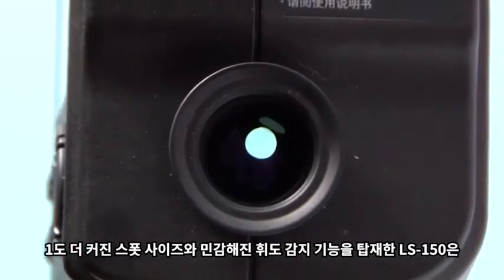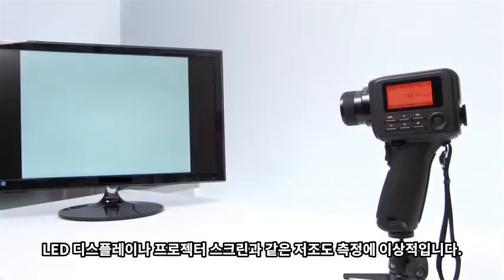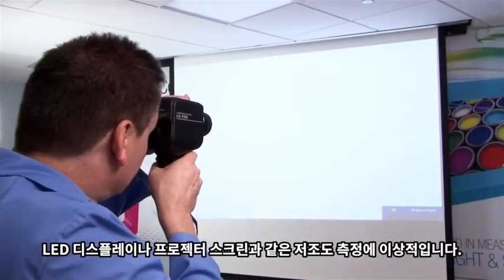With the one-degree bigger spot size and more sensitive luminance detection, the LS-150 is ideal for measuring low-light applications such as LED displays and projector screens.